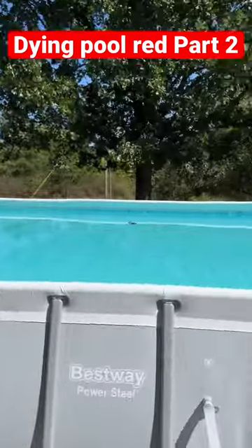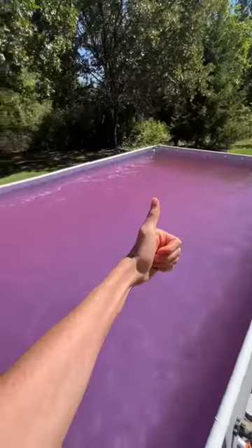This is part two of pranking my parents by dying their entire pool red with three-day party pool dye. I got the pool entirely red — well, pinkish — and then got their reaction. They looked pretty astonished at first.